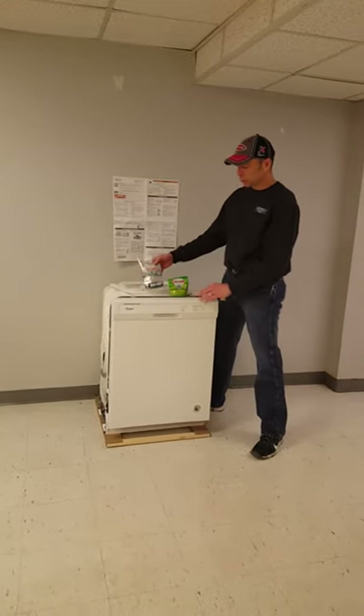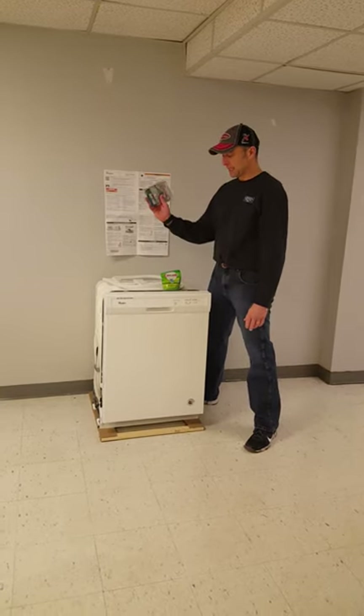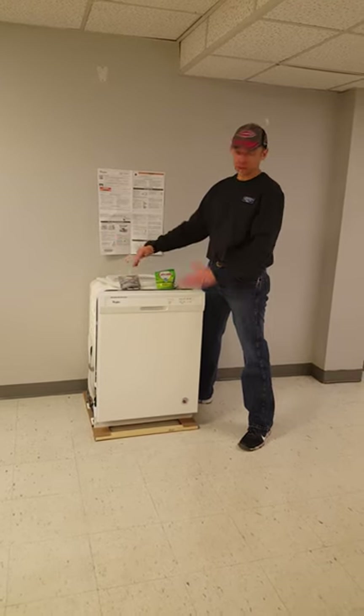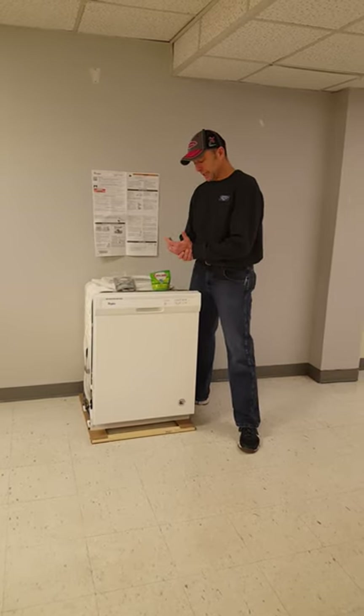The dishwasher will come with a starter kit of a little bit of detergent as well as a rinse aid, and these are the brands recommended by the manufacturers. You can get whatever brand you want, but something similar in order to help you wash your dishes and keep them clean.